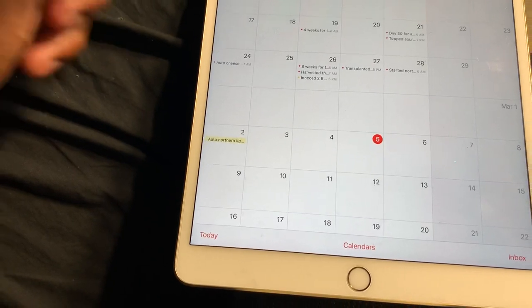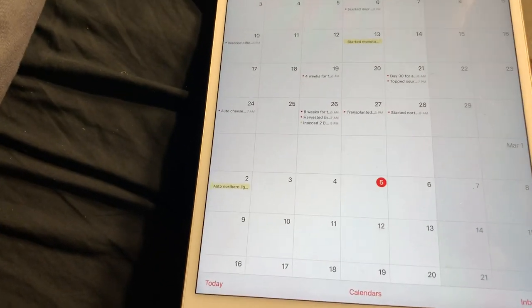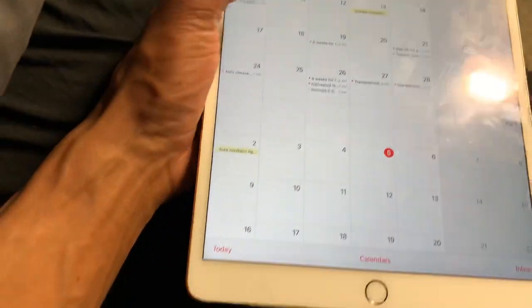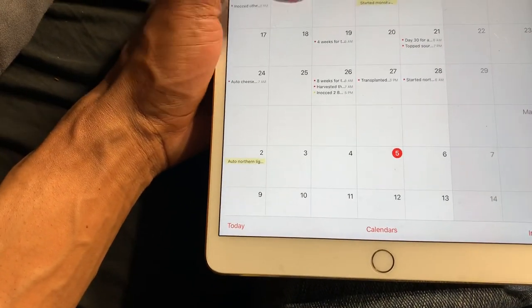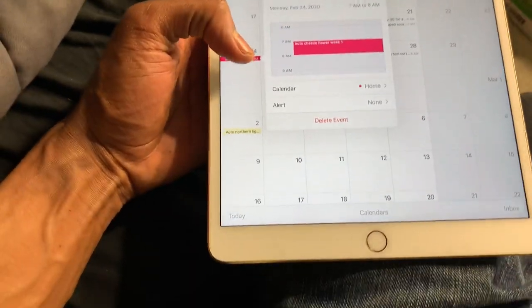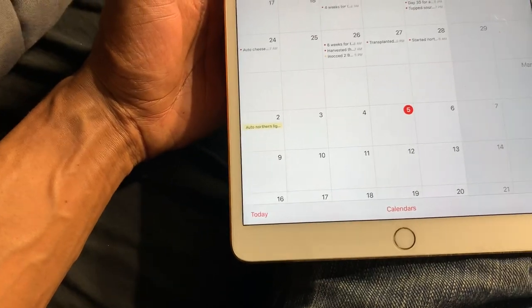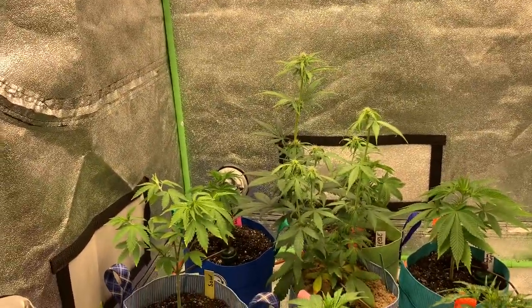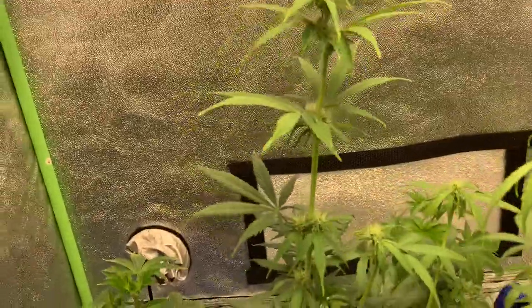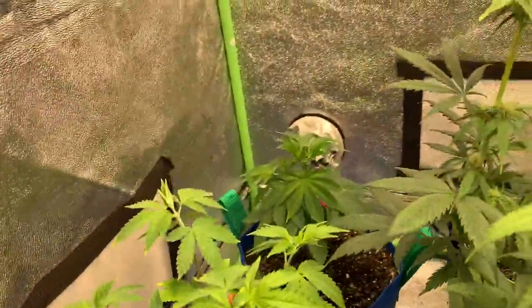I threw that top from the sour away — no roots. The cheese started flowering on the 24th of February, so that was a week and three days ago. We're seeing where we are during week three or four. I need quarter pounds from all of these plants.